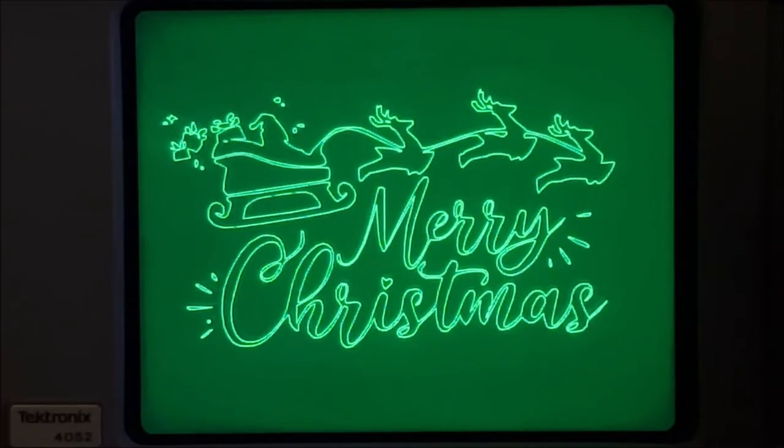This is another Tektronix 4052 video. I created this vector image for Merry Christmas and decided to spruce it up with some Christmas music.